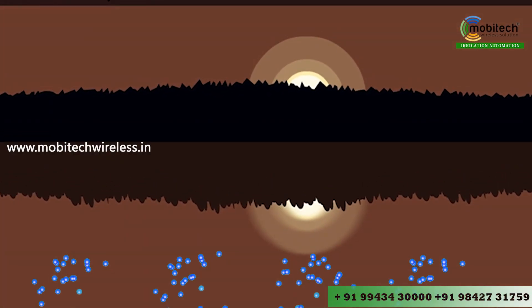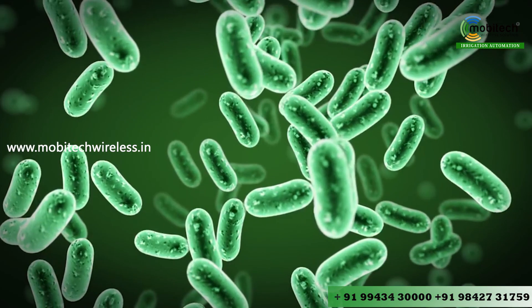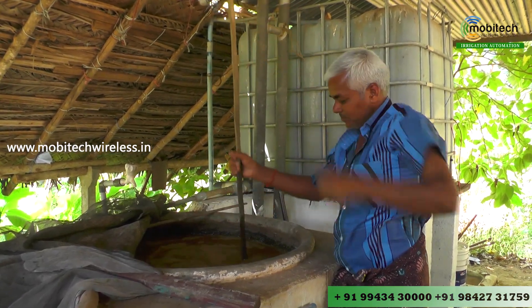We have to set the cyclic timer for 4 hours. The first thing is we have to run the water for 4 hours — not even a single time skipped.